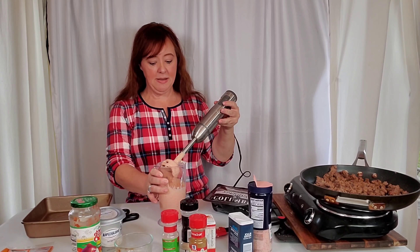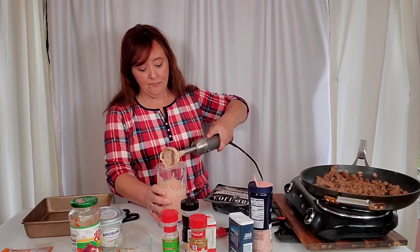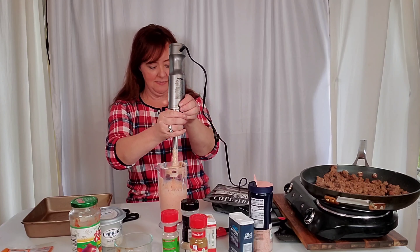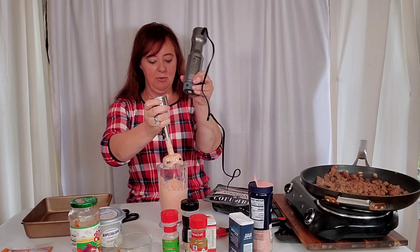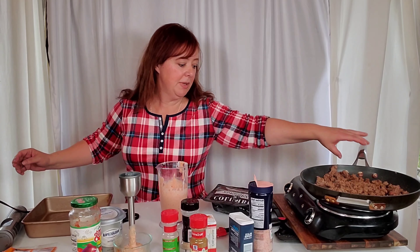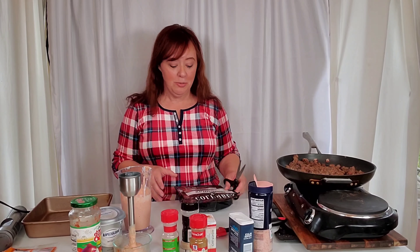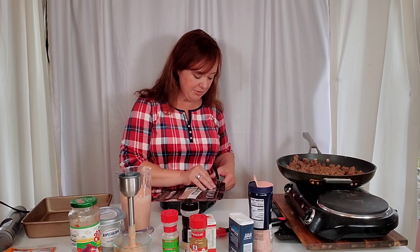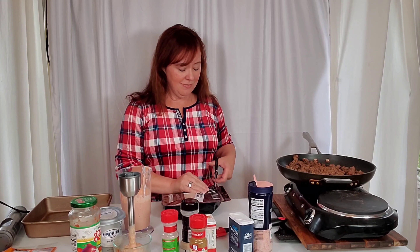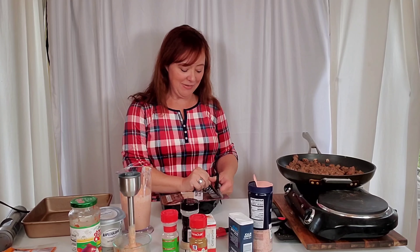I use this hand mixer at least once a day. All right, the sauce is ready and the meat is ready — I'll let it cool just a little bit and pull it off the burner. Now, what are we going to do about tortillas? You could absolutely use low-carb tortillas, but I'm not going to, just because I like to keep it as low carb as I can.